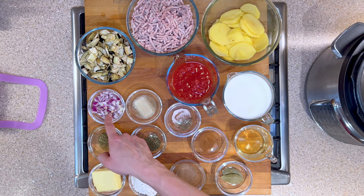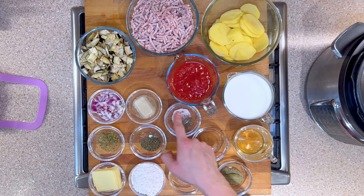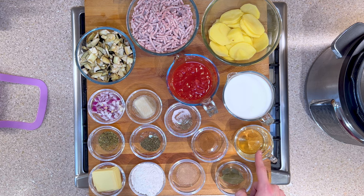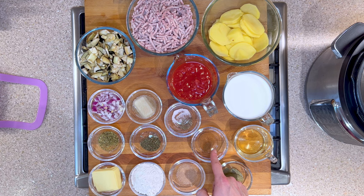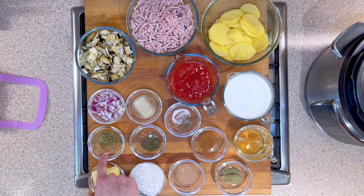One diced red onion, one previously frozen cube of garlic, half a teaspoon of salt and pepper, one and a quarter cup of white wine, and one teaspoon of cinnamon.